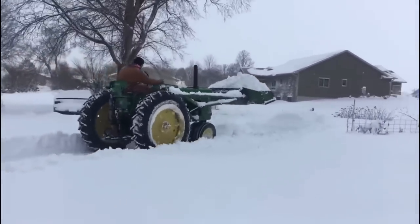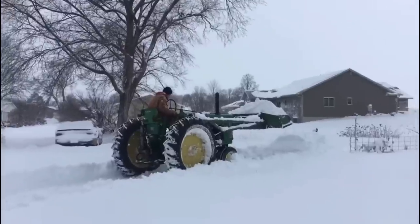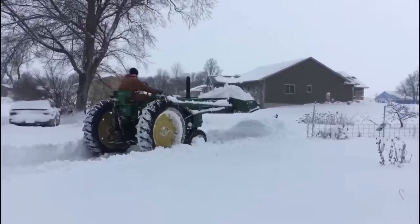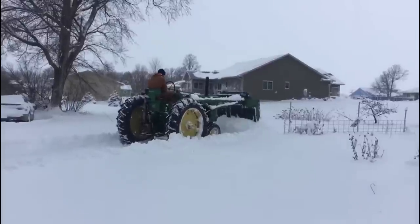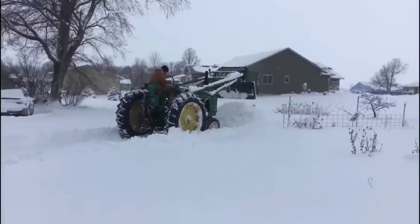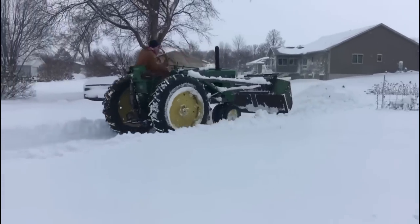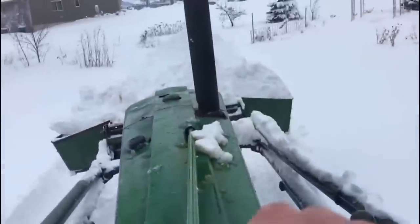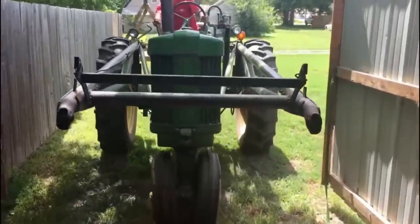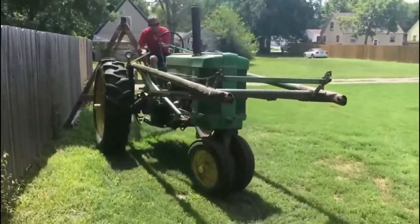Another small detail about these loaders is that the mounts are a little bit offset, due to getting the loader past the clutch side of the tractor. With this loader being the most used loader on John Deere two-cylinder tractors, I want to know if you've ever ran this loader, operated a trip bucket, and what you thought of it, or if you've run any of the previous loaders we've talked about. Anyway, thanks for watching this introduction to some of the early John Deere loaders — we'll catch you in the next video.